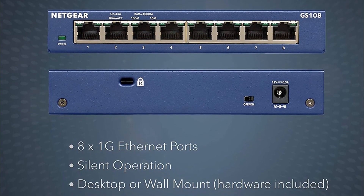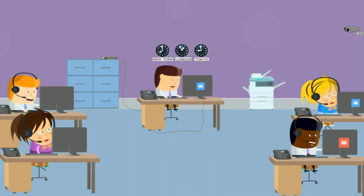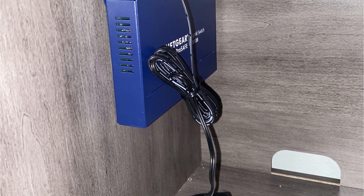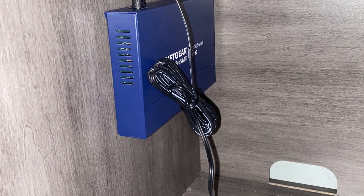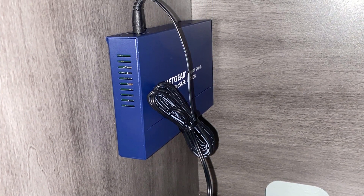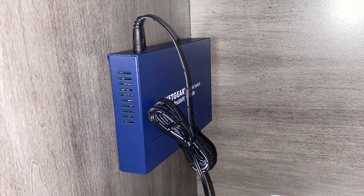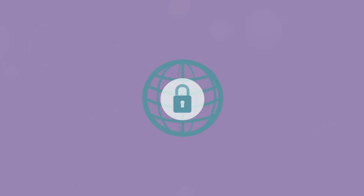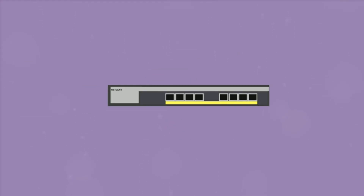Setting up the switch is a breeze, thanks to its plug-and-play functionality. There is no software installation or configuration required, making it convenient for users who are not tech-savvy. Additionally, the switch requires zero maintenance, saving you time and effort in the long run. One of the standout features is its non-blocking switching architecture, which ensures maximum throughput at wire speed, delivering true gigabit performance without any compromises.